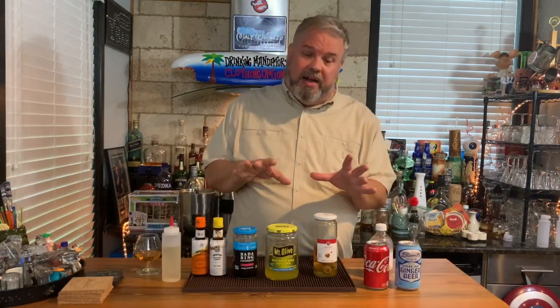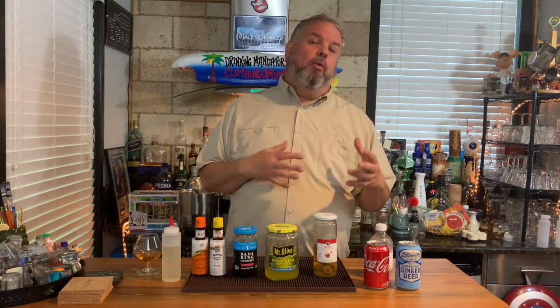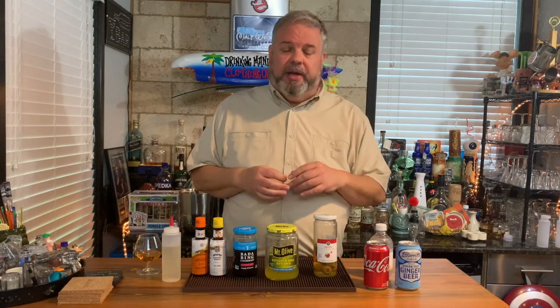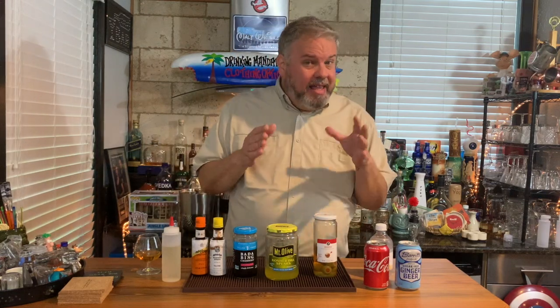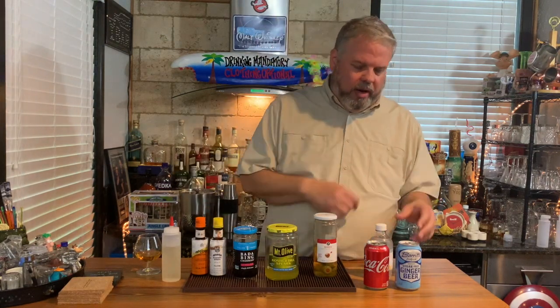Next thing we have to talk about is accoutrements — mixers, things that go with your drinks, that you can mix your drinks with, that accompany your drinks, spice them up a little bit, and create some interesting craft cocktails. What I've got here is a selection of some of the things you might want to have, and again, it's based on what you like or what you know your friends like.